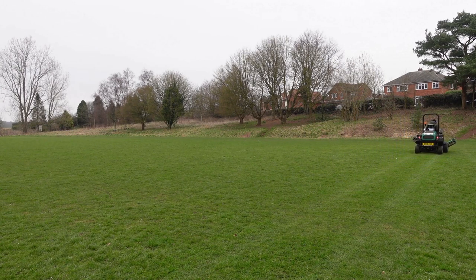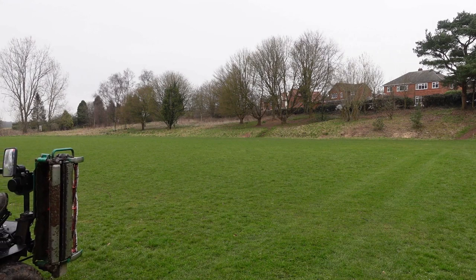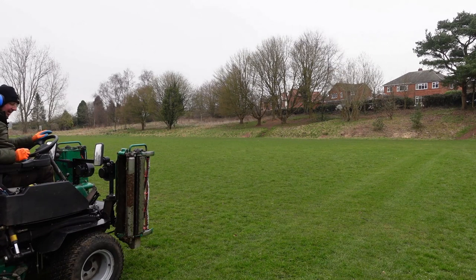We get to the end of the line, lift the cutters up, turn them off, and drive back. I can see there's a vast difference — we're just nipping the tops off there. Never take more than a third, and at the start or end of the season never more than a quarter. It looks a little bit flatter where the tyres have been as opposed to where the cutters have been, but I think that's more or less right. I might just nip them down a little bit to see if we can get a better finish.